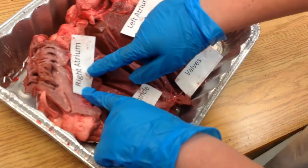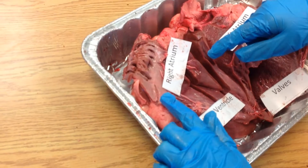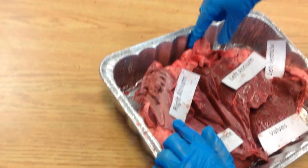This is the right atrium. It's the chamber that collects oxygen-rich blood, and it gets blood from the vena cava, which is up here.